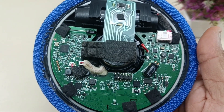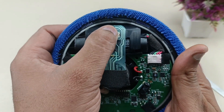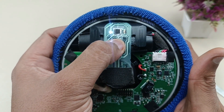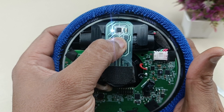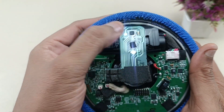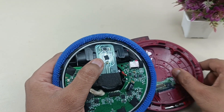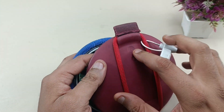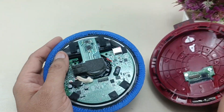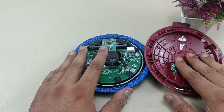There are two buttons here — one is the power/turn-on button and this one is for Bluetooth pairing. You can access these buttons via these two openings like this. That is the basic step to take apart this speaker.